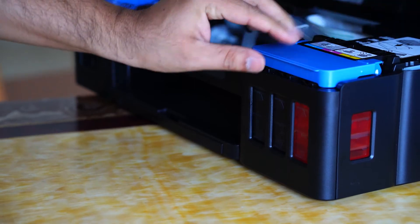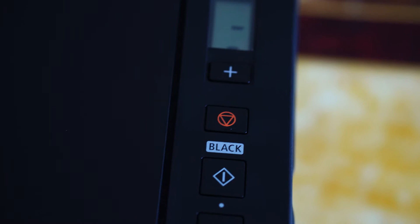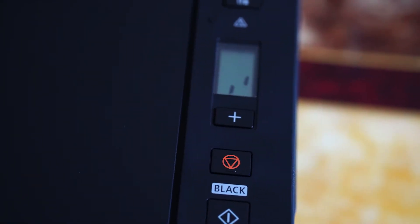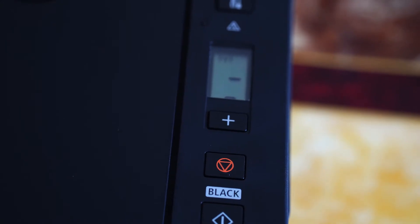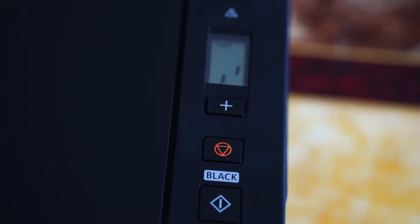Now press the black button and confirm that the ink icon disappears and the zero as well as a flashing Wi-Fi symbol appears. This process can take up to five to six minutes.